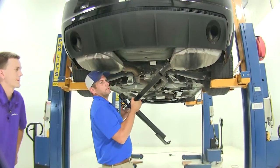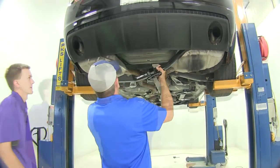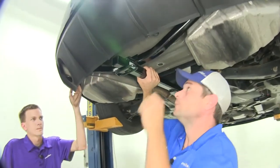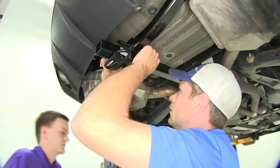As we raise our hitch up into position, we want to kind of get it started on one side and then rotate it around. We'll have to pull down on that fascia just a little bit to get it to slide past — just like that. While one person holds it in position, the other person will get the hardware started.